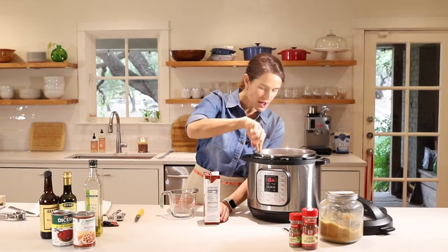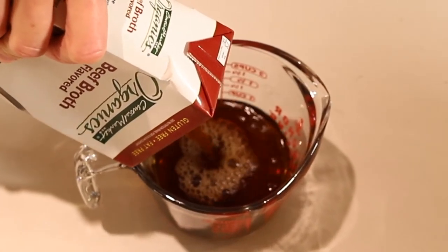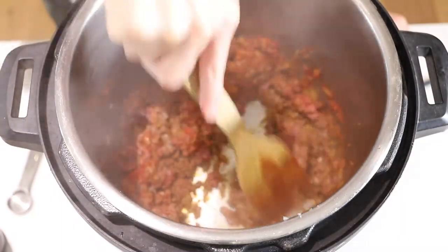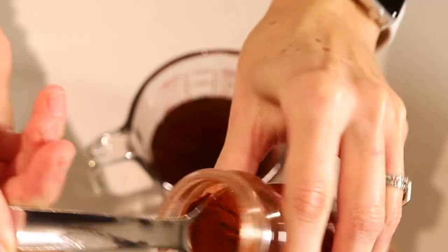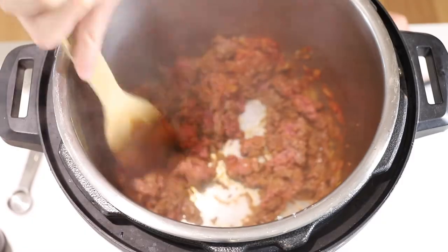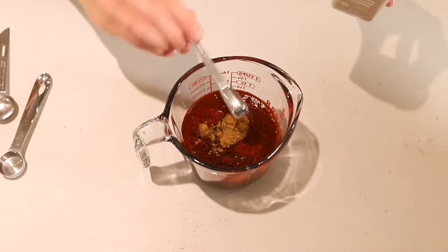While the meat is browning, I'm going to mix together the liquid ingredients. We've got one cup of beef broth, and if you like it a little soupier, you can certainly add more. Now we'll add our spices. We'll start with chili powder — about one half tablespoon to one tablespoon. If you like it really spicy and flavorful, you can add an extra tablespoon. Next is one quarter teaspoon cumin. If you love cumin you can add more, but I feel like it's a really strong flavor and it can overpower, so I just do a quarter teaspoon.